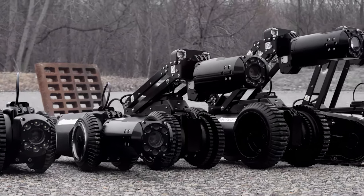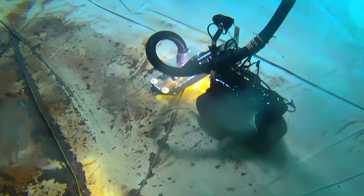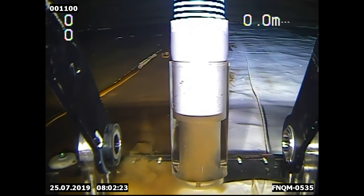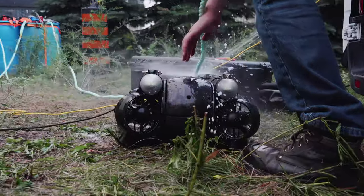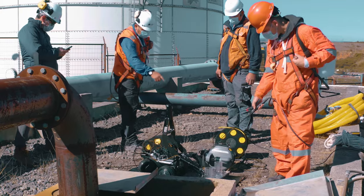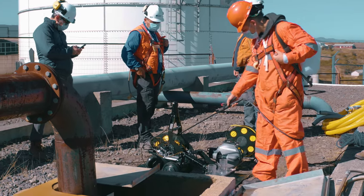Deep Trekker also manufactures intuitive utility crawlers capable of housing powerful vacuum heads to dispose of excess sediment and prevent build-up. To minimize contamination risk, both Deep Trekker ROVs and crawlers can easily be sanitized using a chlorine bath or solution spray before deployment.